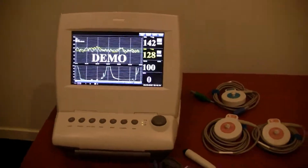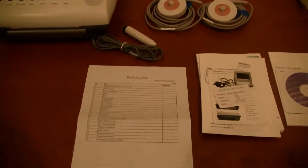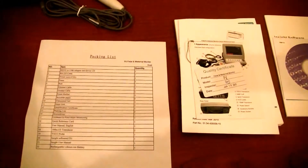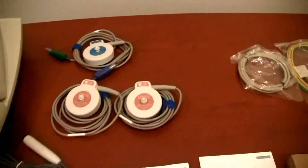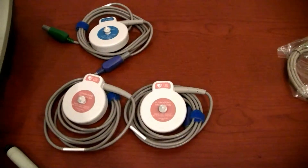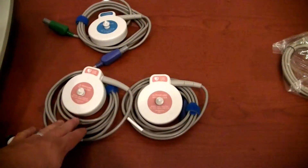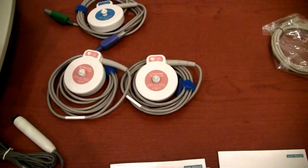Once you unpack your unit, you'll find several accessories that come standard with the device. There will be a packing slip included in the accessory box that clearly outlines all the items we're about to go through. First and foremost will be your fetal heart rate probes and your TOCO transducer for monitoring contractions. Since this is a twins' fetal heart rate monitor, it'll come with two FHR probes.